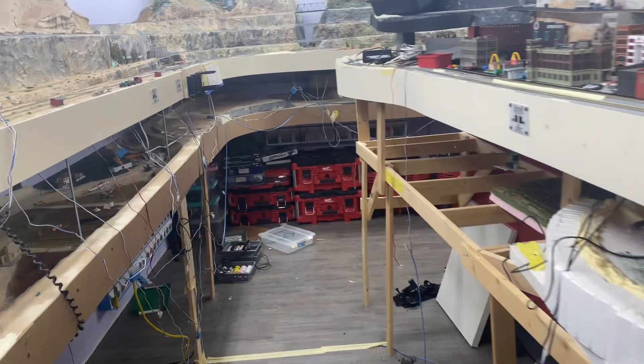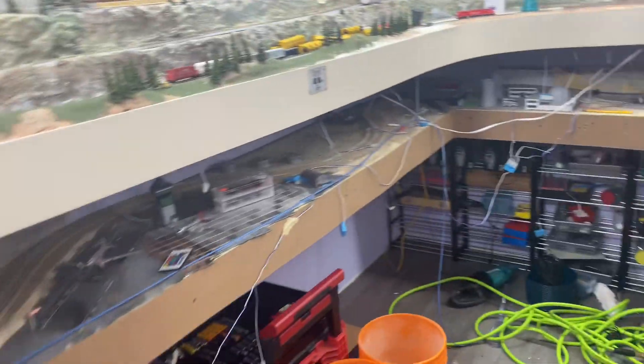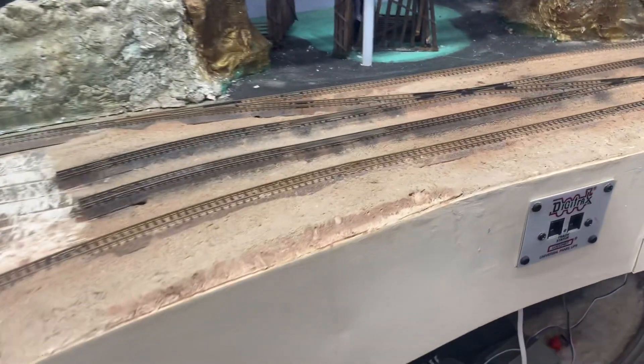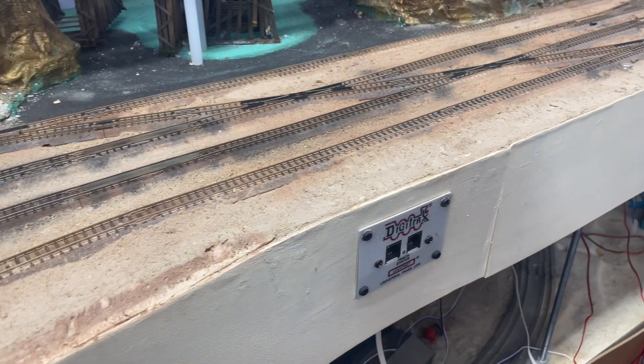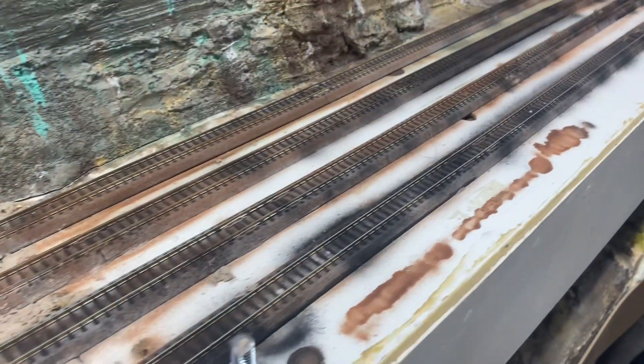This is the next N-scale update. Basically got the Silver Bow yard half ballasted, and it's the first time I used my airbrush, so this is what it looked like.